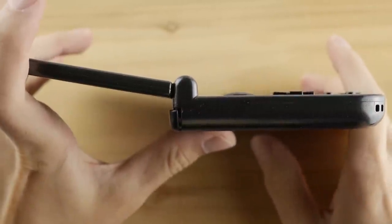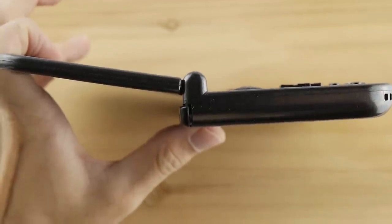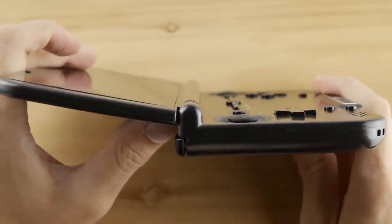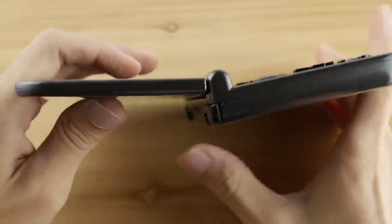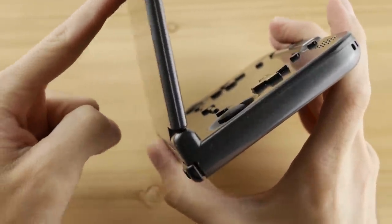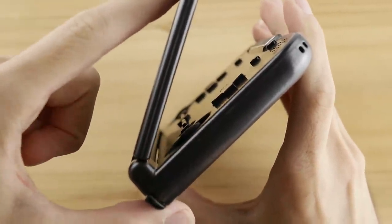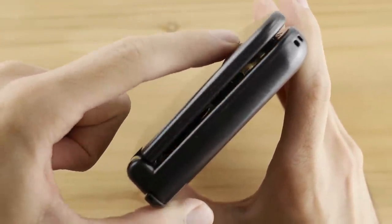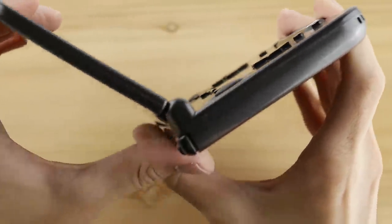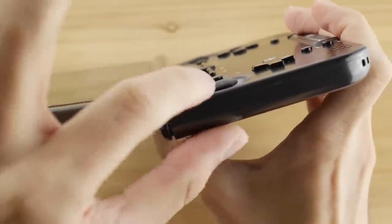Before moving on, I want to comment on the hinge, as I've read about other people that have broken their hinges on the first generation and some who've had issues with the Plus model. I haven't had any issues with my hinge, but I will say it is pretty stiff out of the box and you're probably going to need to break it in a little before it feels fluid. The best thing about this hinge is that you can articulate it 180 degrees, which I found very useful on more than one occasion, especially for filming this review.